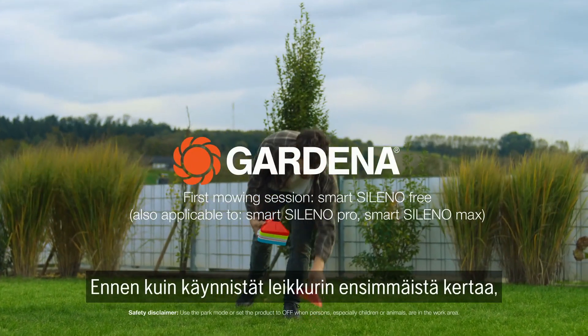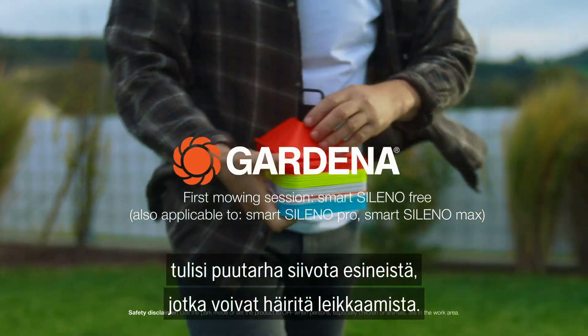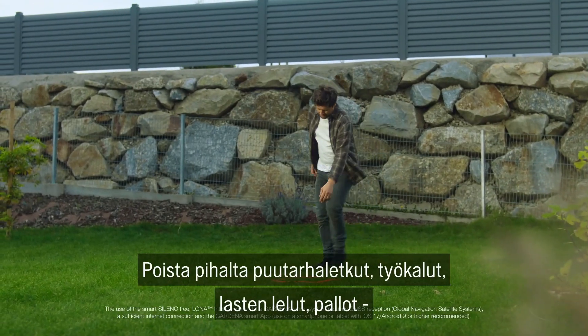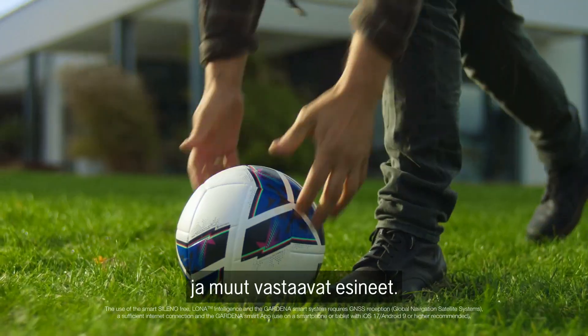Before you start the mower for the first time, you should clear the garden of anything that could interfere with the mowing process. This includes garden hoses, tools, children's toys, balls, and similar objects.